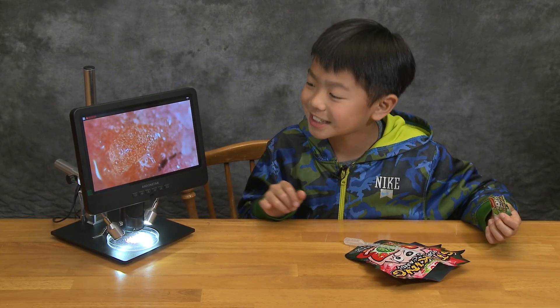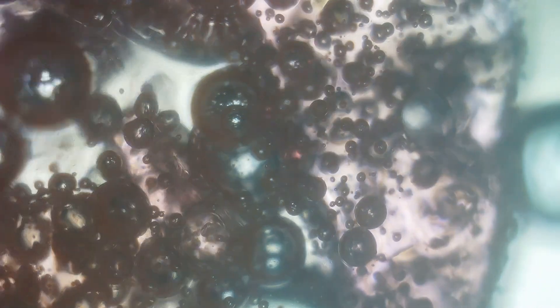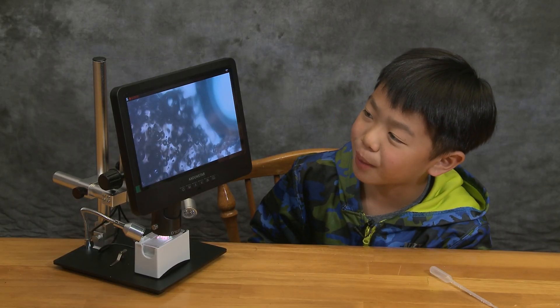That's bubbly — that's a chemical reaction. Now I'm going to put the Pop Rocks on a slide and see it at 2,000 times magnification. This is remarkable. You can see all the bubbles popping.